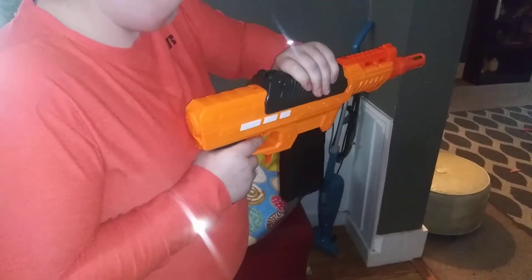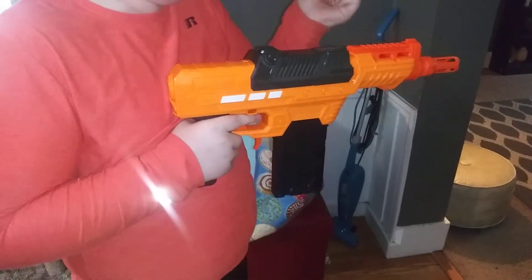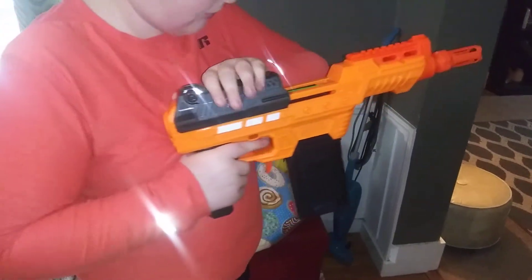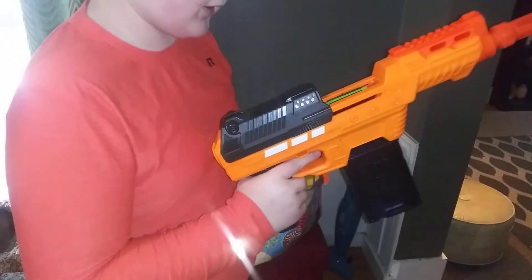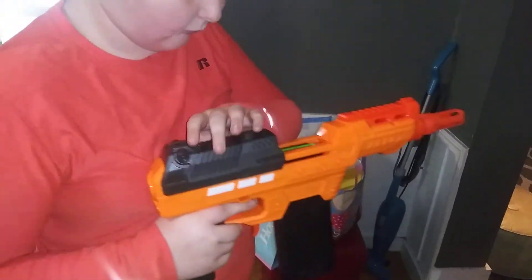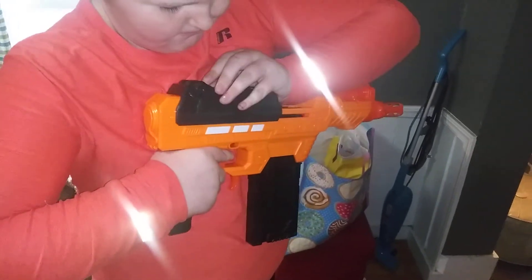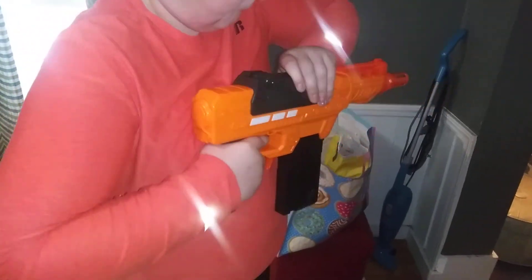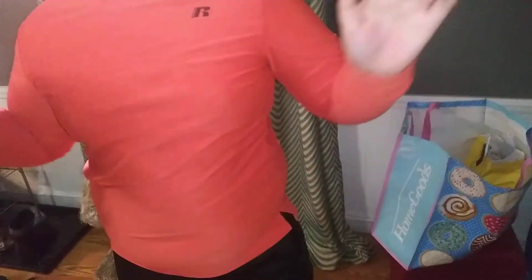There you go. You fired it. That's the one thing I will add. And out. Thank you.